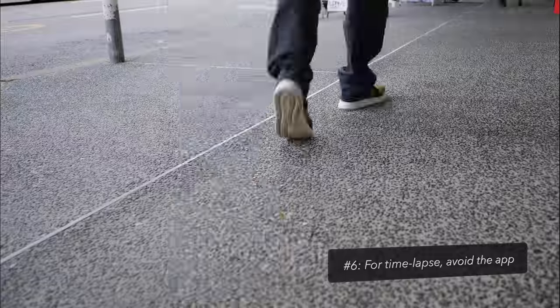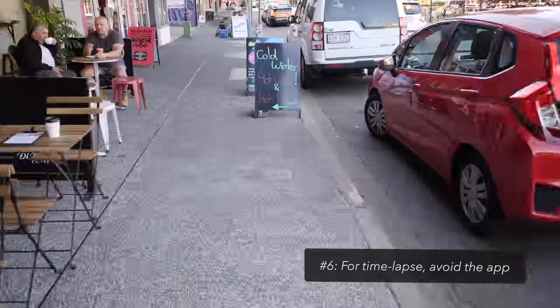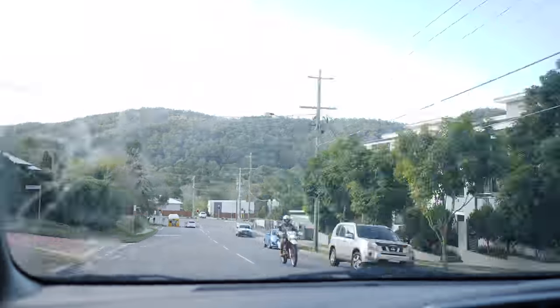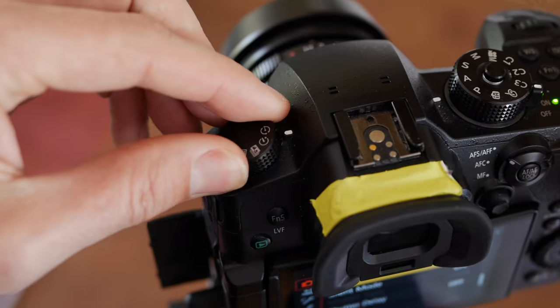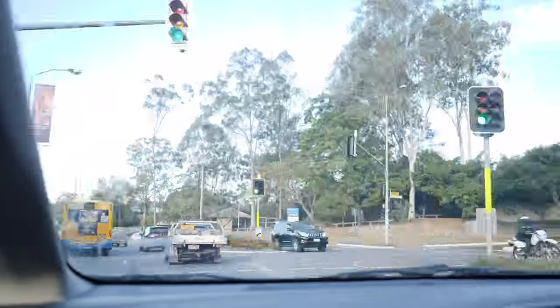The Ronin-S can be used for time lapse in a couple of ways — either letting you position the camera where you want it or keeping the camera steady in a hyperlapse. Both of these work fine and don't need the Ronin app. Just set the camera to its time lapse mode and keep the Ronin-S app out of it, as I've found it to be a little unreliable in time lapse mode. Alternatively, you could record VFR video at two frames a second — both approaches produce a really nice steady time lapse.